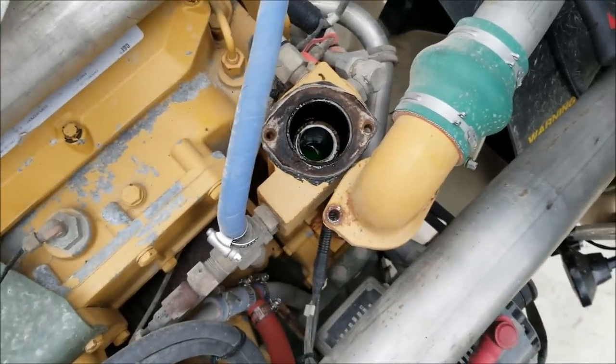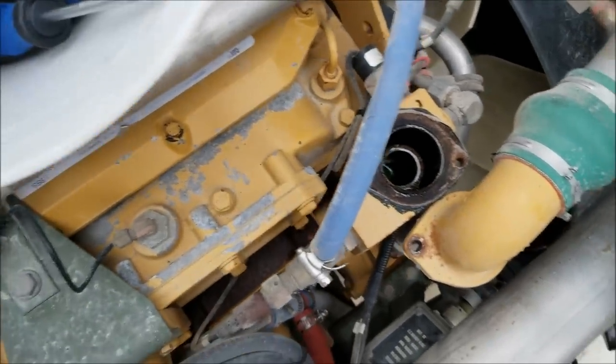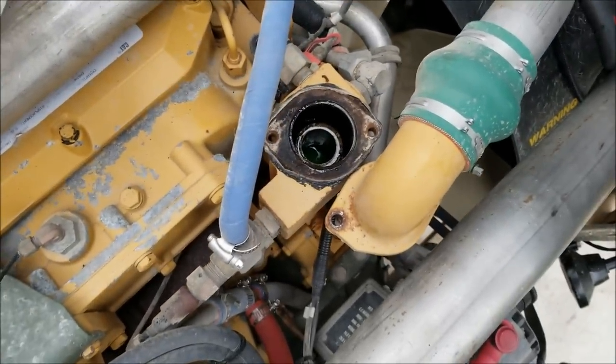Oh, I can't stand it when people repair vehicles wrong. It drives me nuts. Alright, back to it.